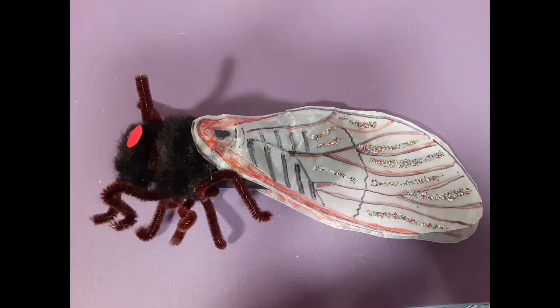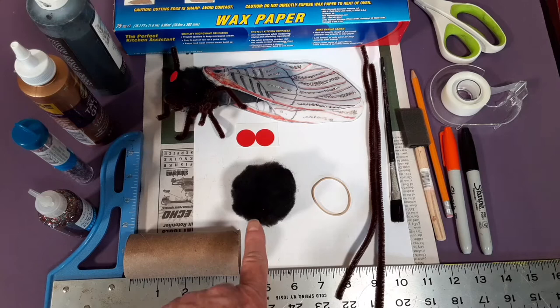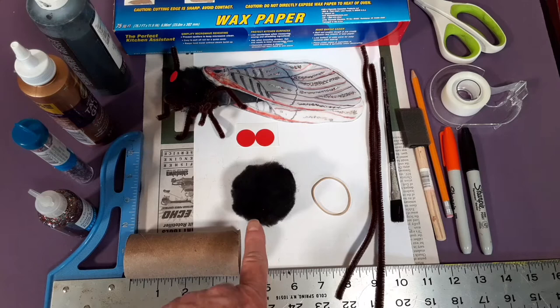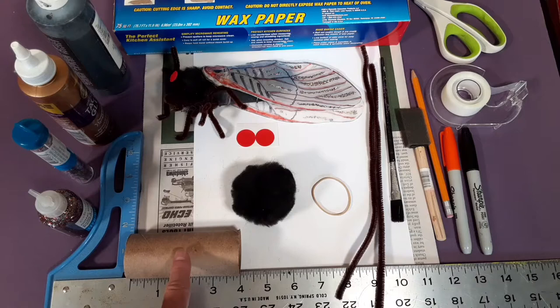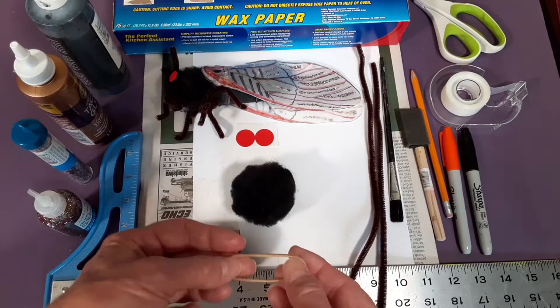If you would like to make this cicada puppet, here's how. This is everything you need to make your very own 17-year cicada puppet. First, you need a big black pom-pom — this one is two and a half inches. If you don't have one that big, you can use a smaller one and then an even smaller one for the head. You need a cardboard tube — either a toilet paper tube or a paper towel tube cut down to four inches. And you need a rubber band; when stretched out it should be about two inches.